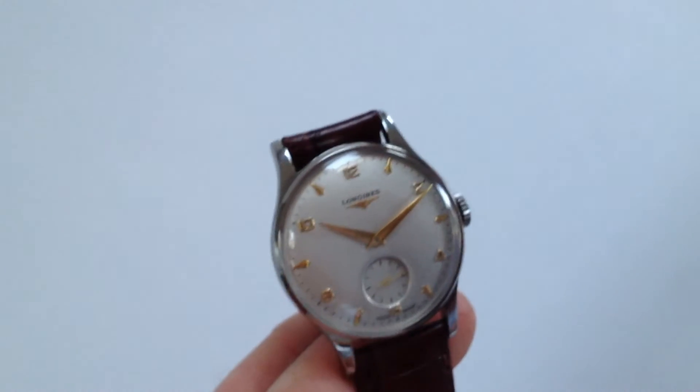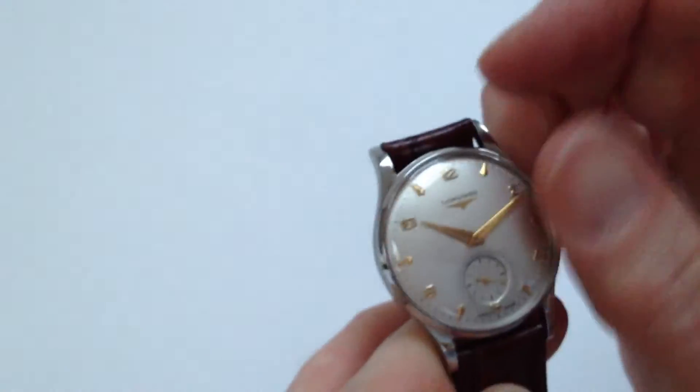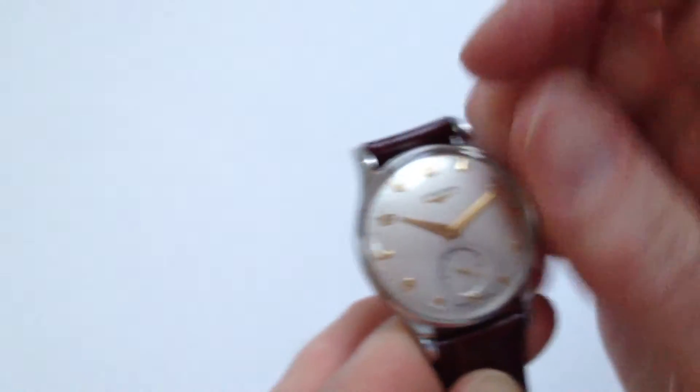As it's a manual watch, it requires winding when being worn daily. In order to do this, turn the crown away from you, the body of the wearer, until the spring feels tight.